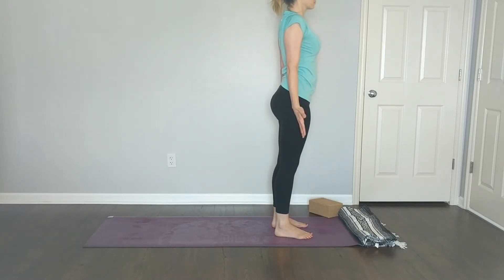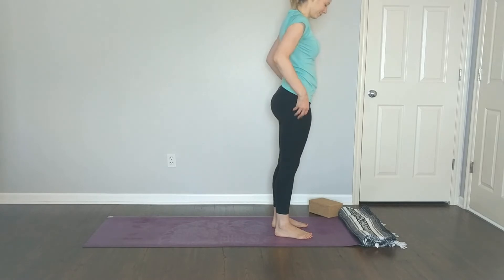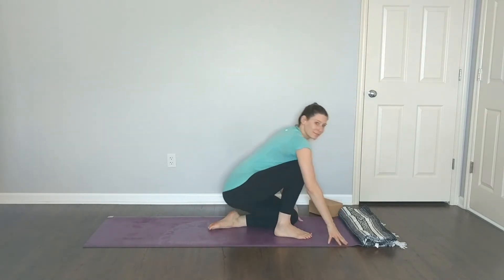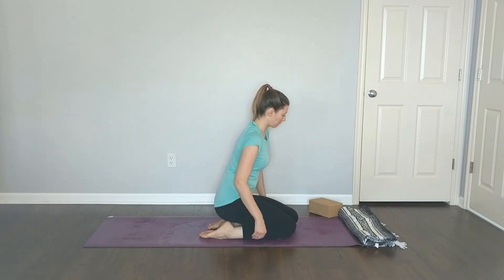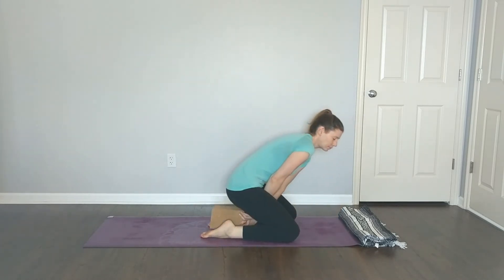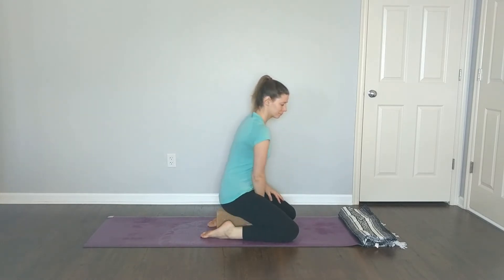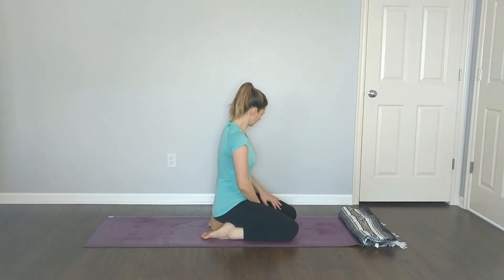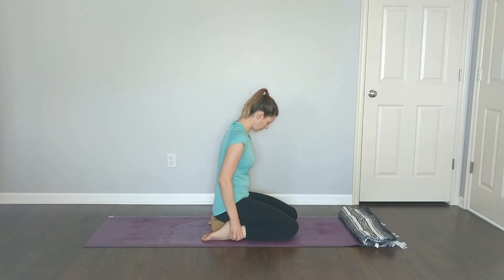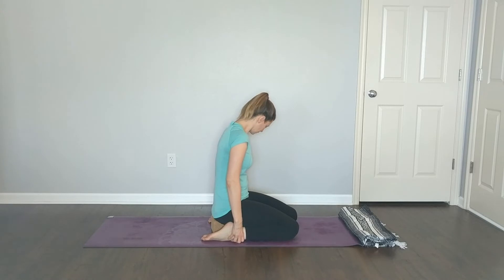Take a deep breath in and release it. Carefully make your way back to your mat and have a seat, setting up for hero pose. You can grab a block to sit on if your hips or ankles are tighter. Set up so that your feet are on either side of your hips and you're sitting on your shins.